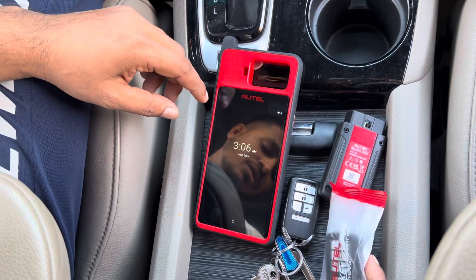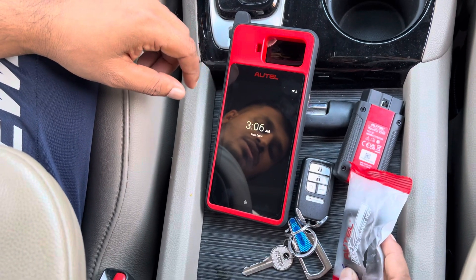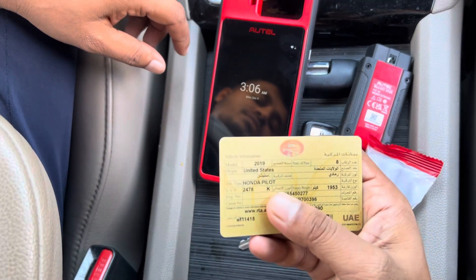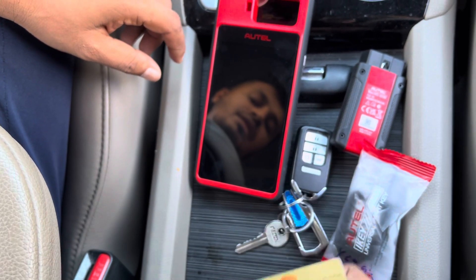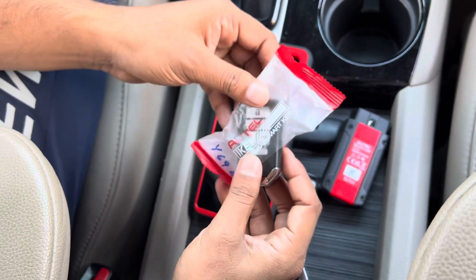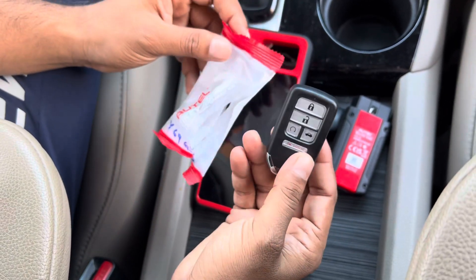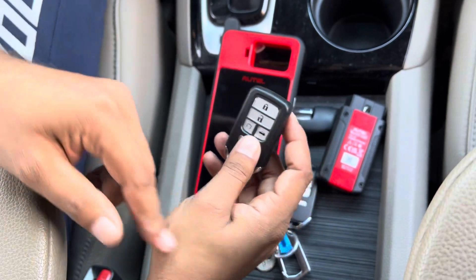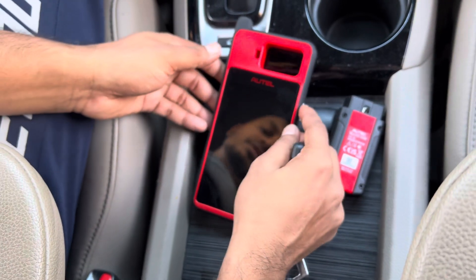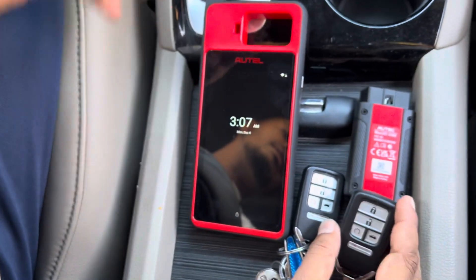Hi guys, this is a Honda Pilot 2019 model. I'm going to make a spare key using the universal remote. I'm going to show you first how to generate this remote and then make it the head key, so let's see first how to generate the remote.